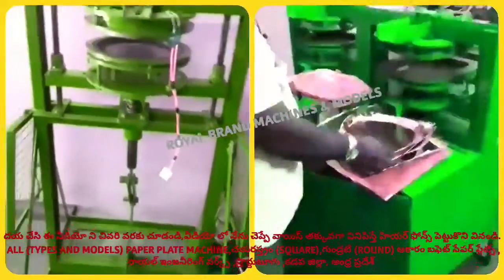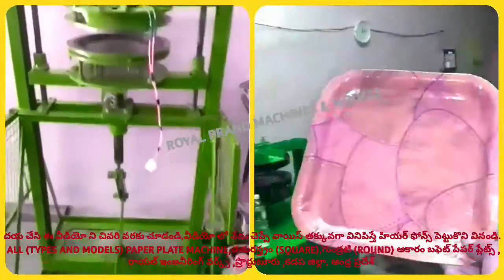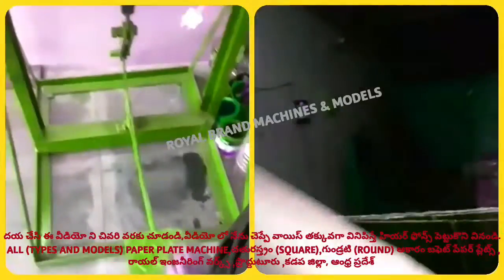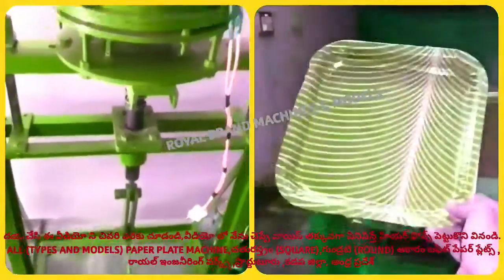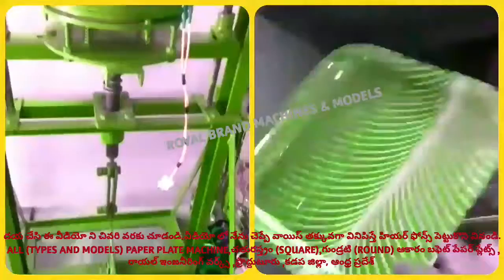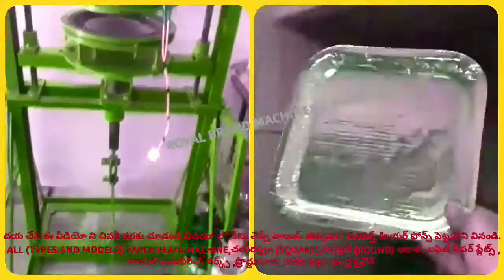If you have any time, you will be able to use the raw material. We will be able to carry this plate with the leg press machine. This plate is very simple. The power is also used. The iron box is used as an iron box and as a switchboard, used in 1 to 5 minutes.